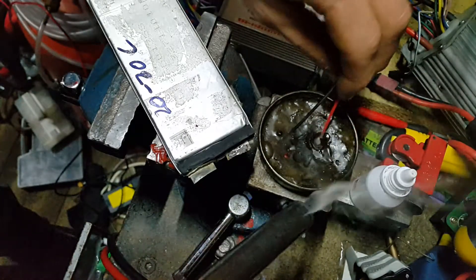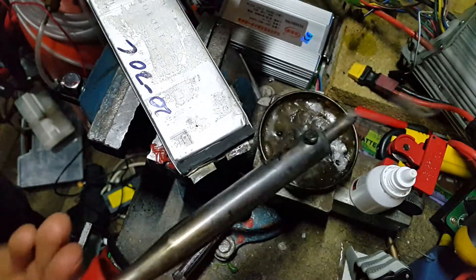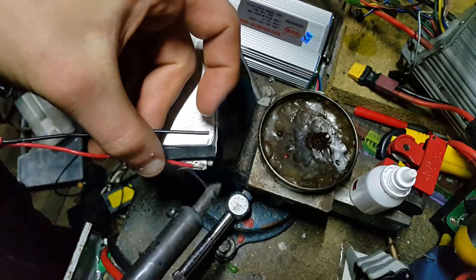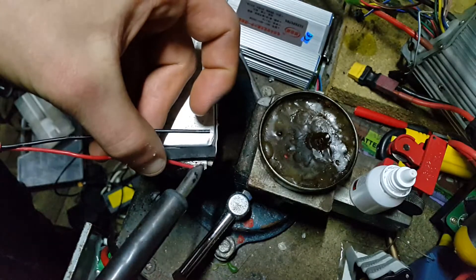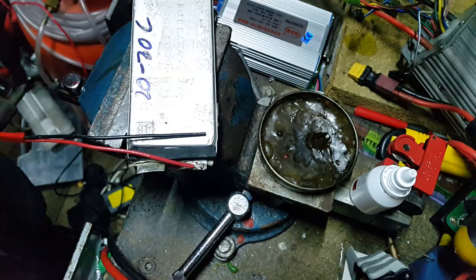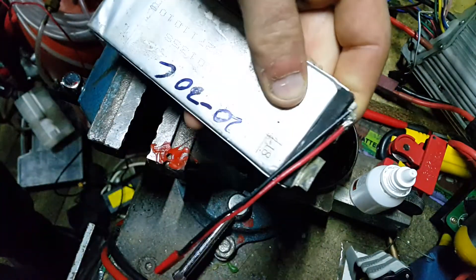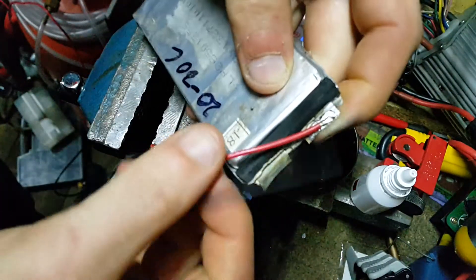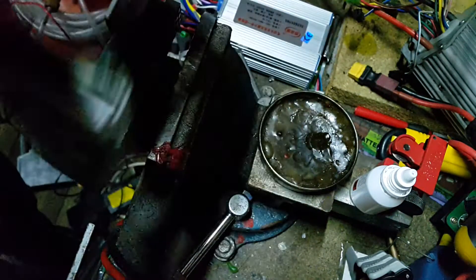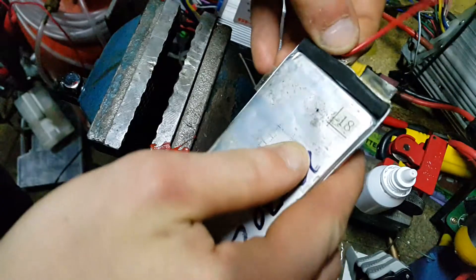Any further soldering after this you can just use your normal flux — the aluminium flux is just to get that initial bond, which you can then solder to as needed. I'm putting a wire on now to test if the bond is actually any good. These batteries absorb heat very fast — it's really warm just a few seconds after soldering. As you can see, it's really strong; I could dangle the whole cell off it. That works perfectly.